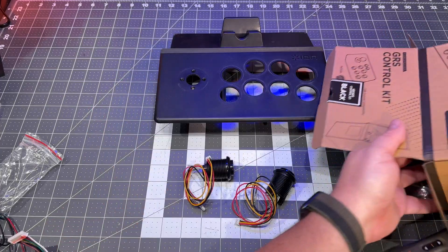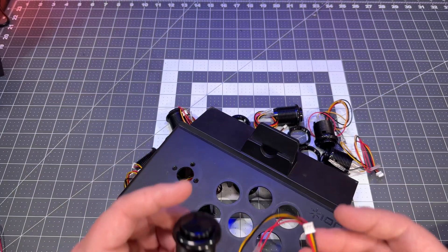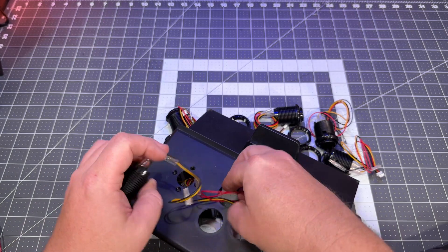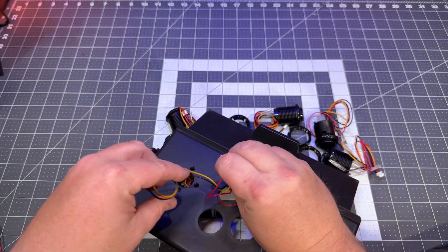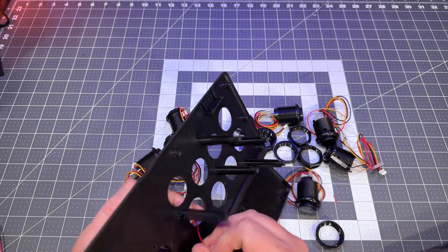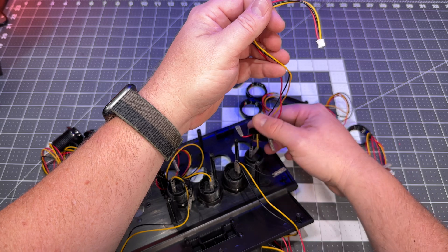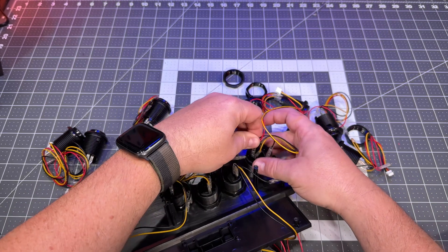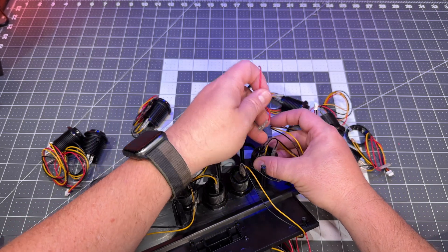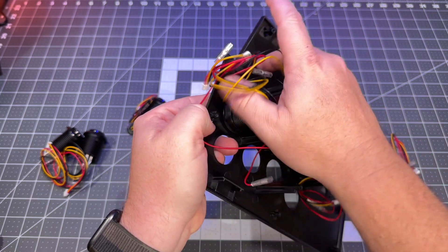Grab the new buttons from GRS — they already have the wires attached. Feed those wires through and then the button. It'll get a little messy with wires everywhere, but they're pre-wired so we won't have to reconnect them. Feed the wires through the nut and screw that down to secure the button to the control panel.